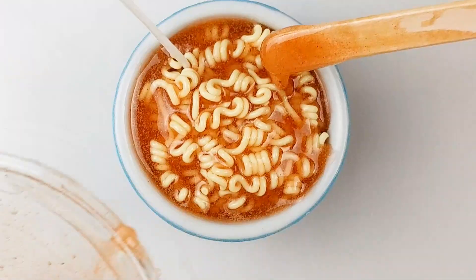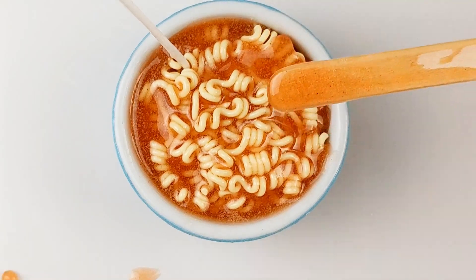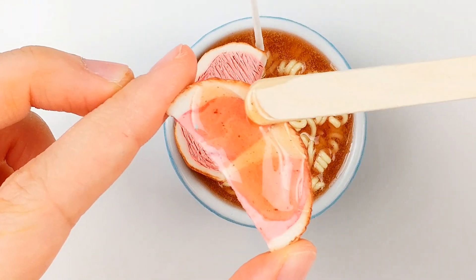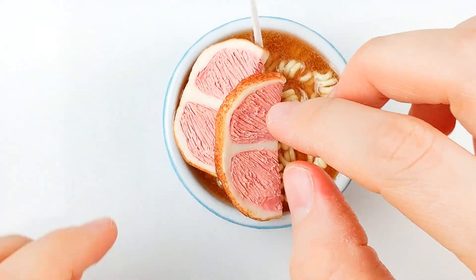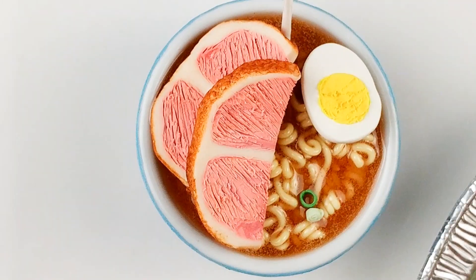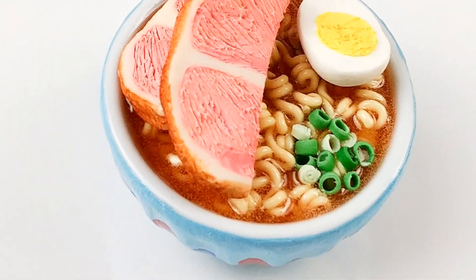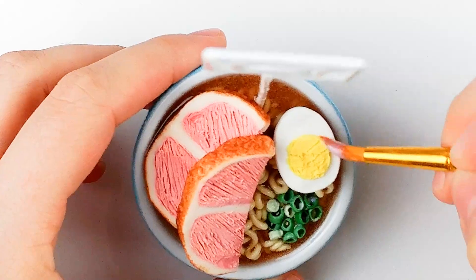Now for the best part — start pouring the resin in the bowl and all over the noodles. Then start sticking your pork slices by spreading resin on the bottom of each piece. Stick the egg the same way. Finally, add your slices of onion in the bottom right corner. Let your ramen sit for 12 hours, then add a layer of glaze.